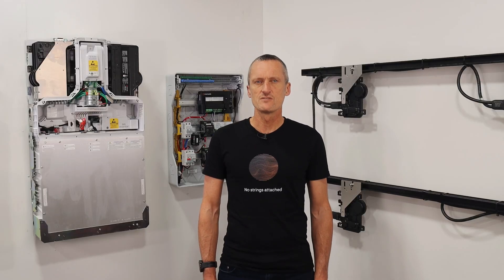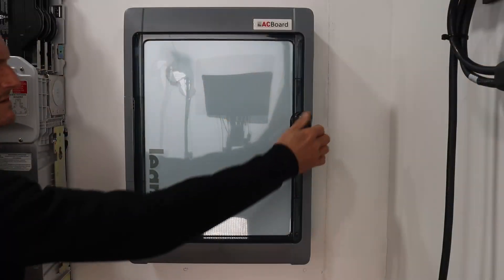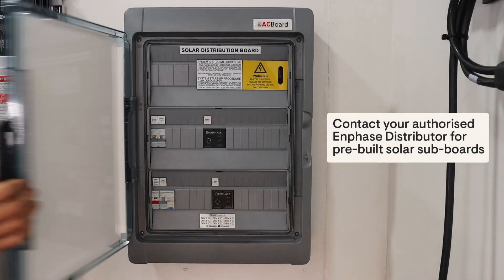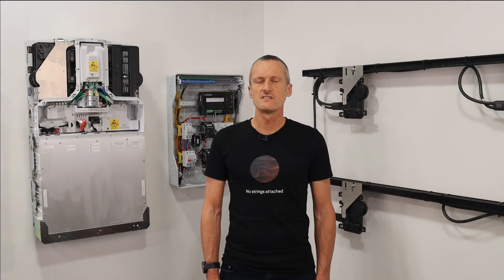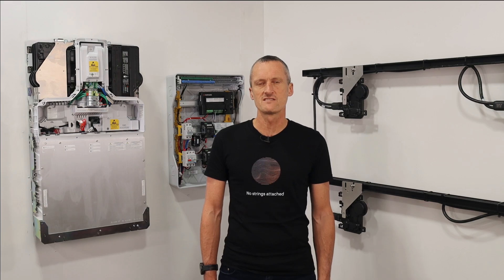An Enphase IQ relay is also required on each grid-tied IQ battery circuit. This equipment is typically installed into an AC solar subboard as shown here. Grid-tied IQ batteries can be installed onto one, two, and three phase sites, with each IQ battery wired onto a dedicated circuit into the solar subboard.